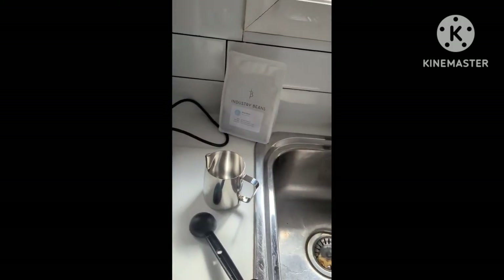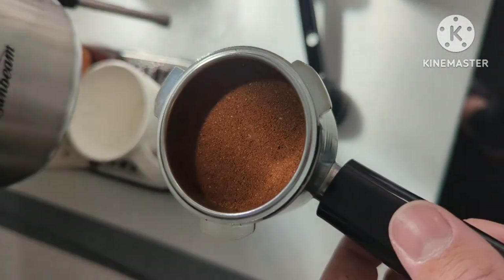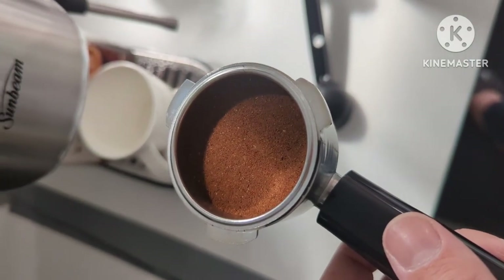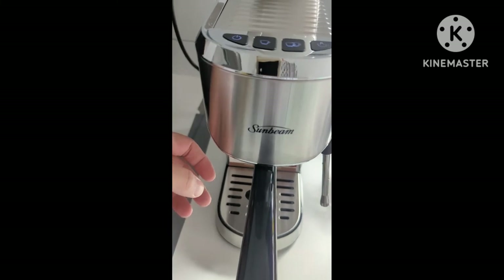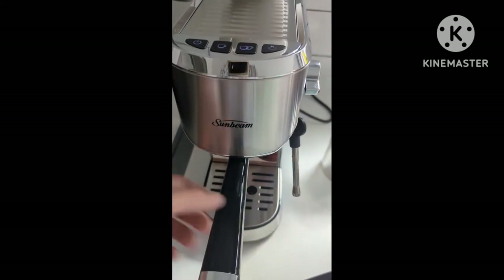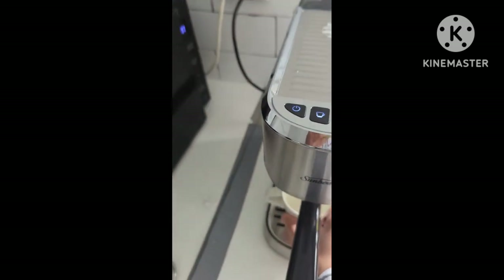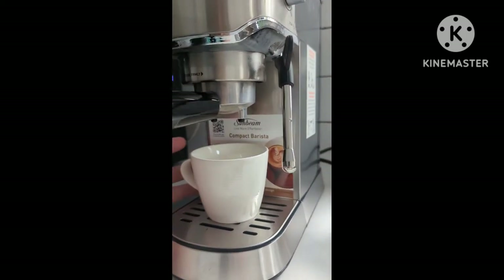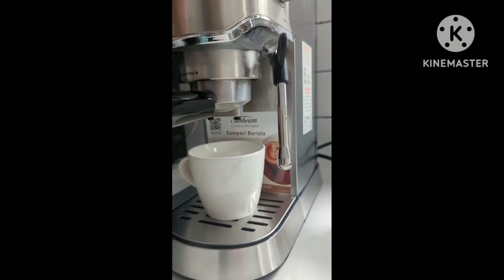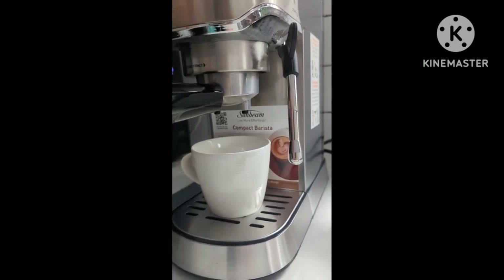Let's try the non-pressurized basket with the coffee. I've got a scoop from the spoon using my Industry Beans coffee, put it into the portafilter and just tamped it off. I'll be putting the portafilter in — the handle starts from this direction and you lock it in by twisting clockwise. I'm going to press the two-cup button and brew a double shot here.